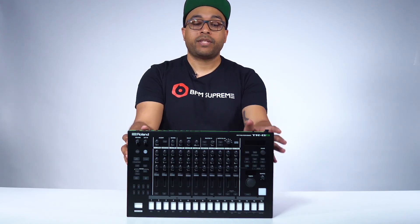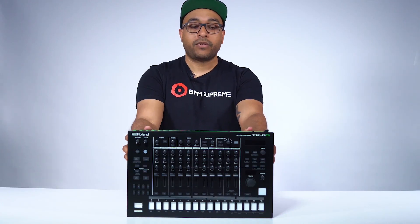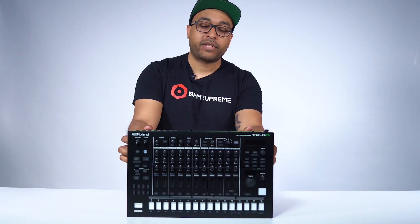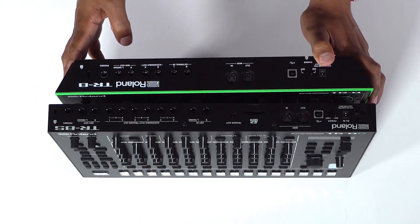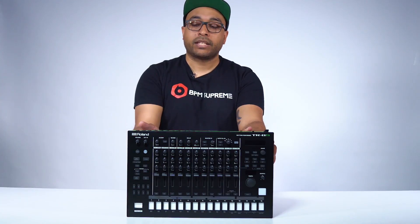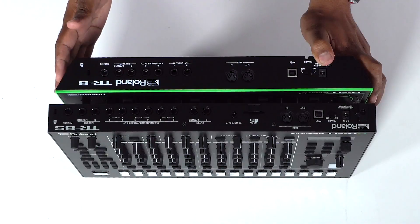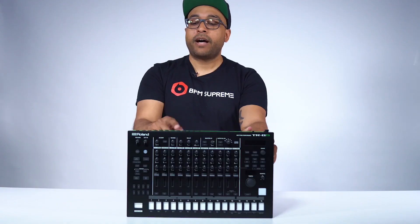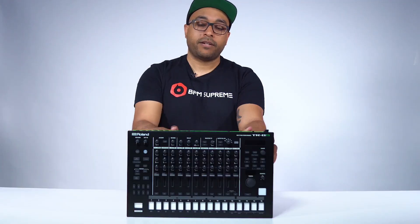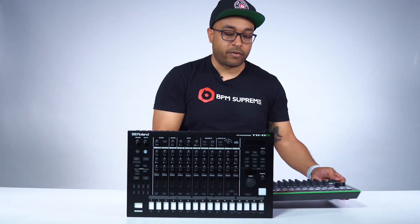That's really great for sound designers, or if you want to live perform with sample packs you've downloaded, you can put them on the SD card and incorporate them into your live performance set. The assignable outs are really good for routing different signal paths in your studio and are very useful in a live rig if you're in a band or have an elaborate stage setup. Headphone out and mix out are still here. The main differences on the rear are the assignable outs and the SD card slot.